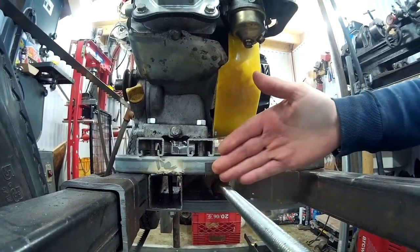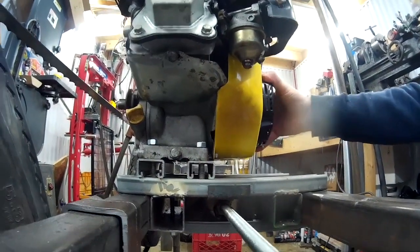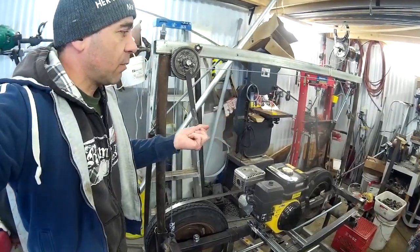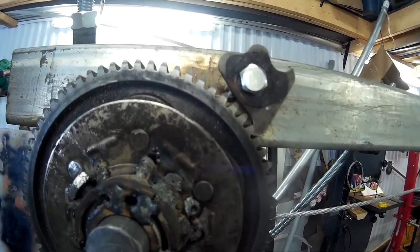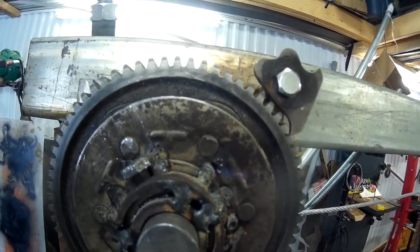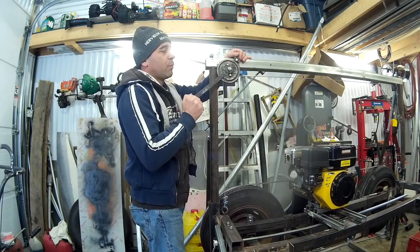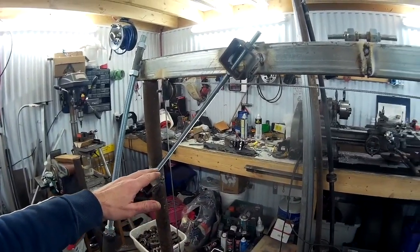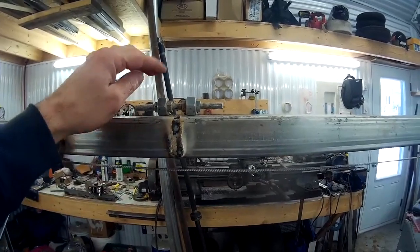Up there you can see a kind of winch — you go up like this, you go up and you go down. It gives a lot of possibilities to cut the log, with adjustment everywhere.